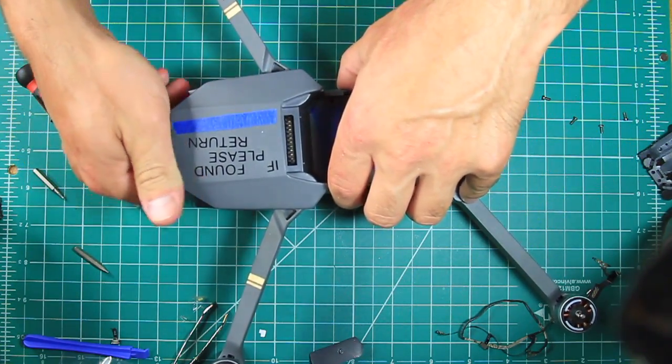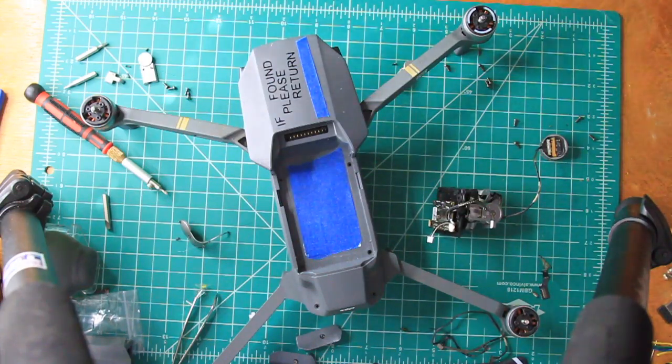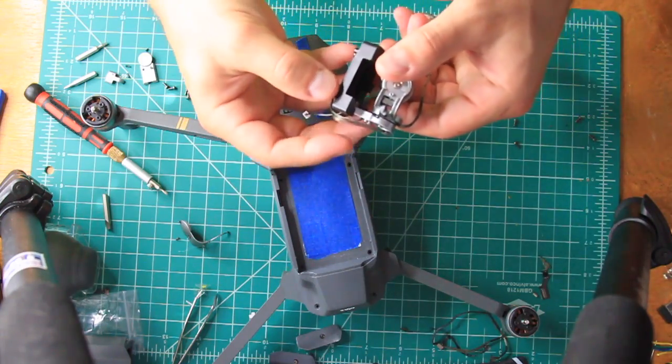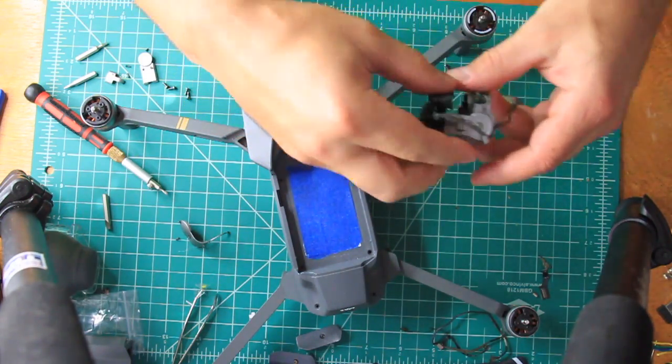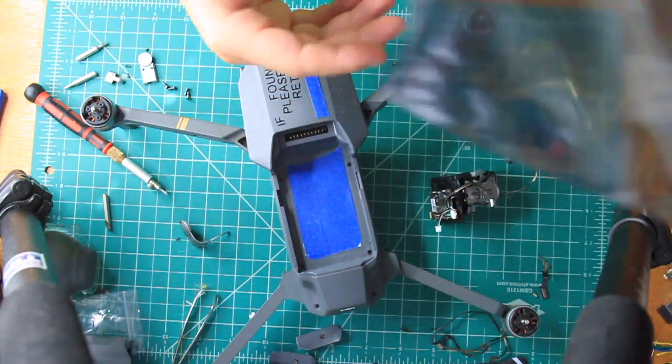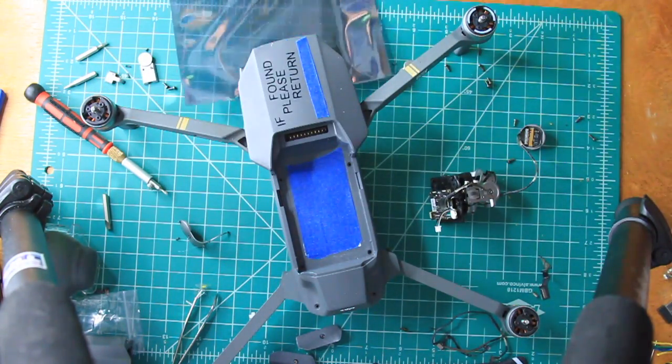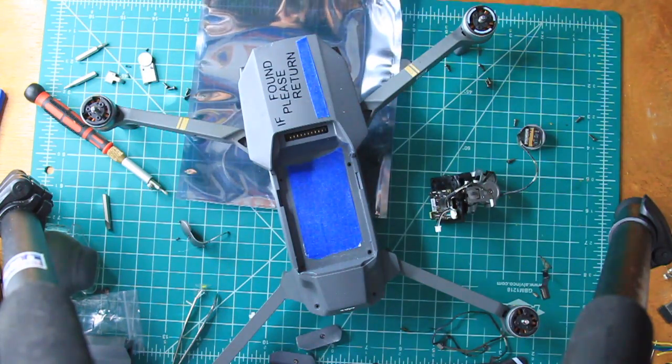This is a good time to throw a battery in and double check that everything works. As I mentioned, I needed to replace the video data cable again since I broke it trying to troubleshoot the connections the first time. I will also link to a real-time version of this part of the video just in case the extra angles will help someone else.